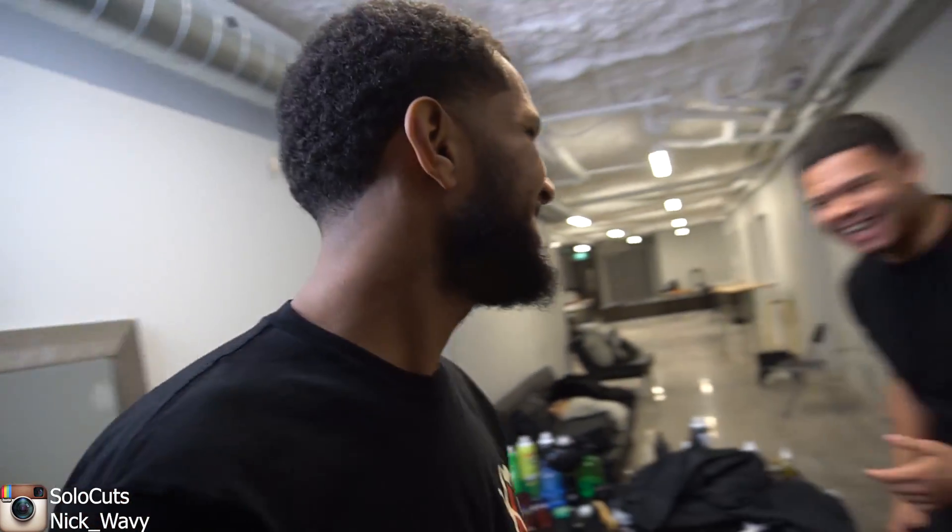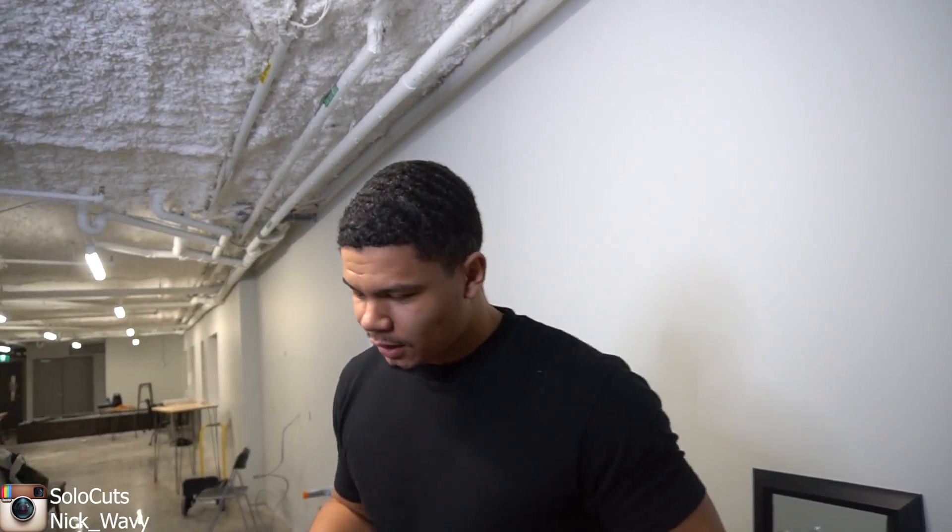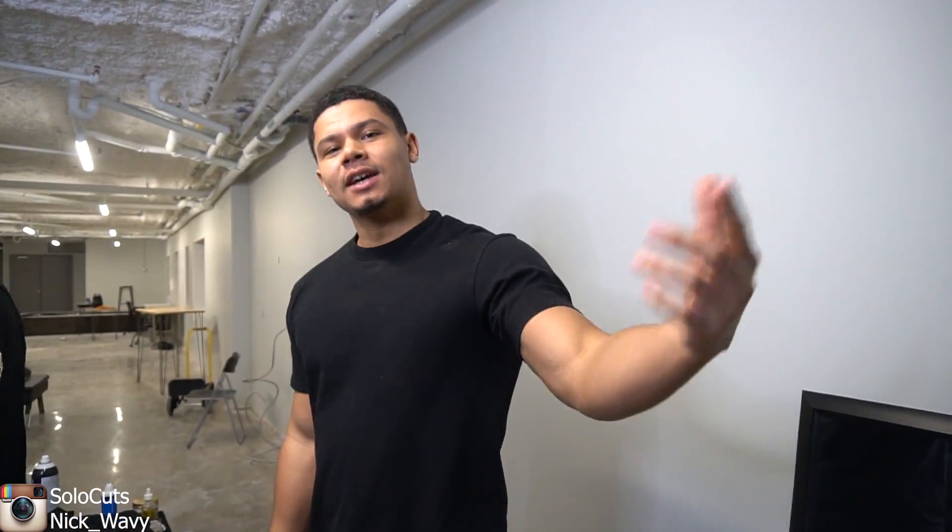Yes sir, you're looking fresh, bro. Honestly, thank you. I appreciate it. Yo, if you ever open up a shop and you need a barber, I'm interested — let me know. You can skip the apprentice program, that's for sure. Solo Cuts got a cut by Nick Wavey and it's fresh. Hey y'all, post in the comments what you guys think about the cut — it's a learning experience for me. If you guys see any mistakes in the cut or any good things, post in the comment section down below. Make sure y'all subscribe, hit Solo up on Instagram. Links are in the description down below. We'll catch you on the next one — and there's a part two, y'all, so make sure y'all subscribe and turn on notifications.